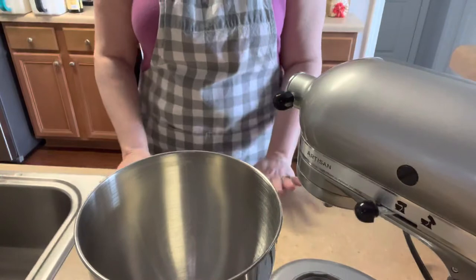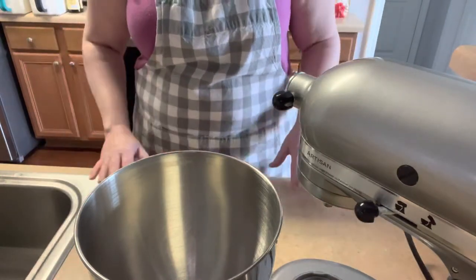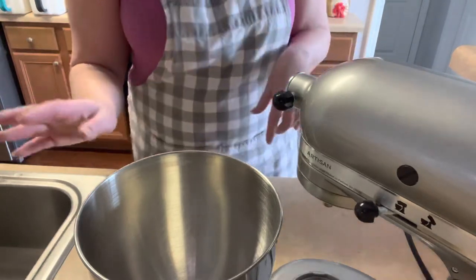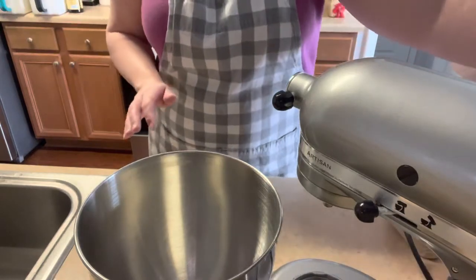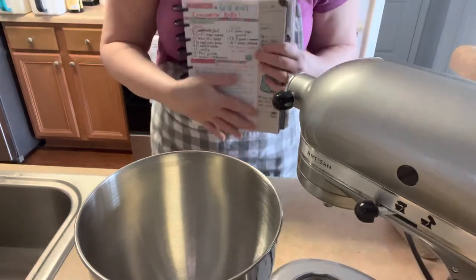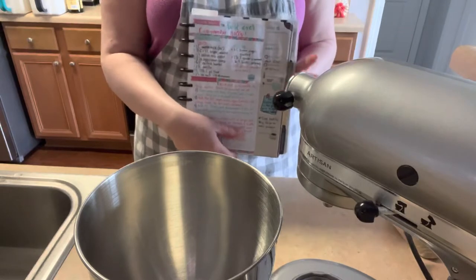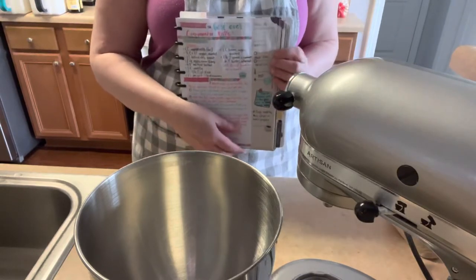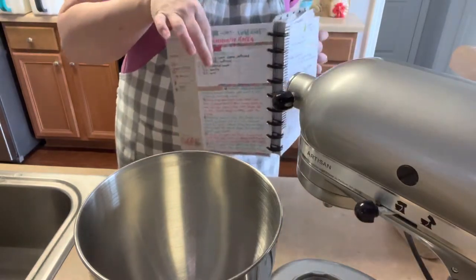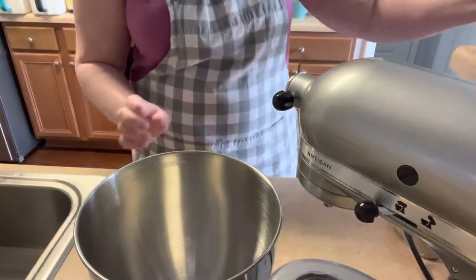Okay everybody, we're back. I've got the breakfast cleaned up, I have sanitized this countertop because I'm going to need it to knead and roll out some dough. I've got pretty much all my ingredients ready. I will put a picture of this recipe at the end of the video — you don't have to worry about trying to keep up and write it all down, but it is two pages, so there will be two pictures to screenshot.